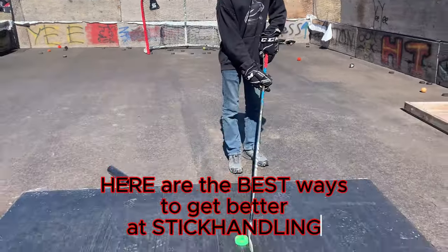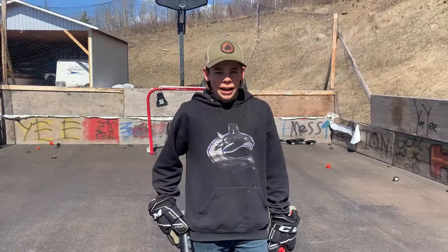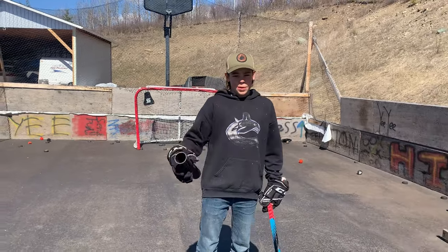Here are the best ways to get better at stick handling. Most of these you won't need to buy or pay for, but some of them you will.